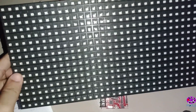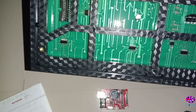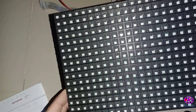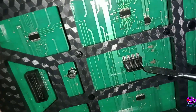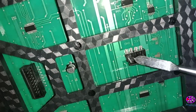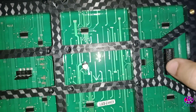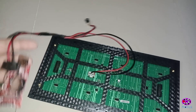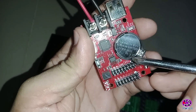This is our display — it is a waterproof outdoor display module. Resolution is 32 by 16 and LED type is SMD. This is the power port; you need 5 volt and around 1 ampere for power. From the control card we have to insert the ribbon cable here. I have connected wires for power.